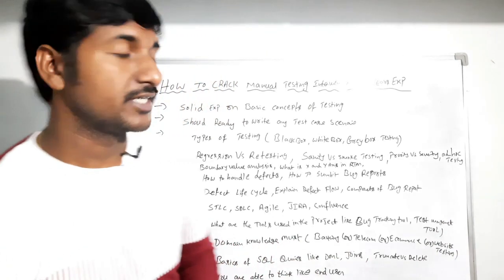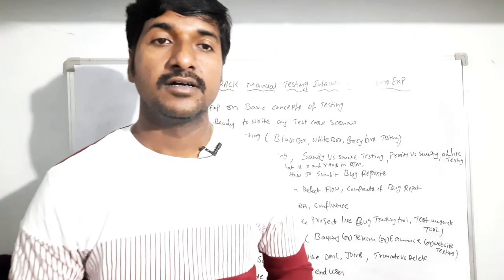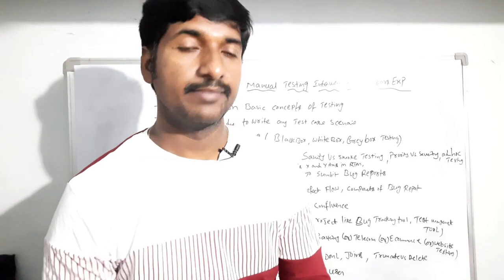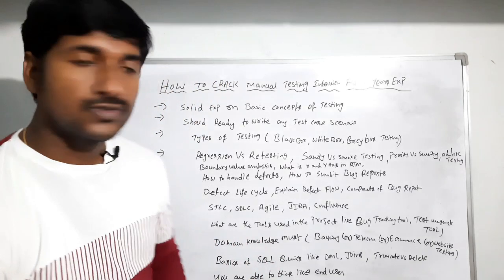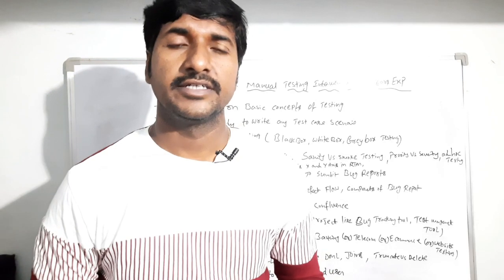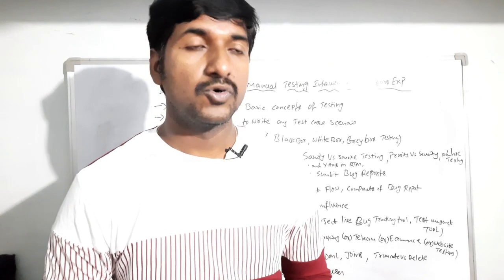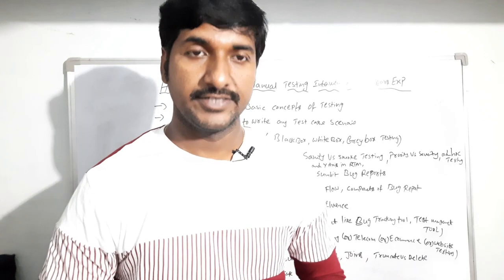You must have experience on different types of testing such as black box testing, white box testing, or gray box testing. You should have strong experience on types of testing. There are also a lot of difference-type questions in manual testing interviews, so I'll tell you some of the most popular ones.